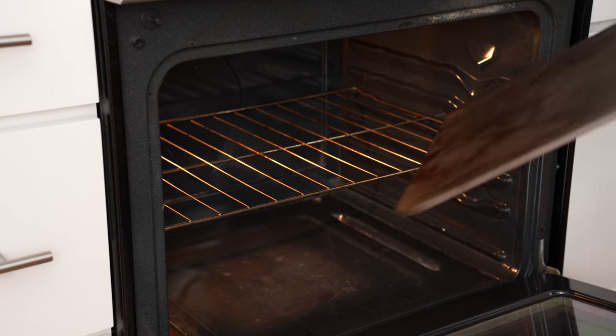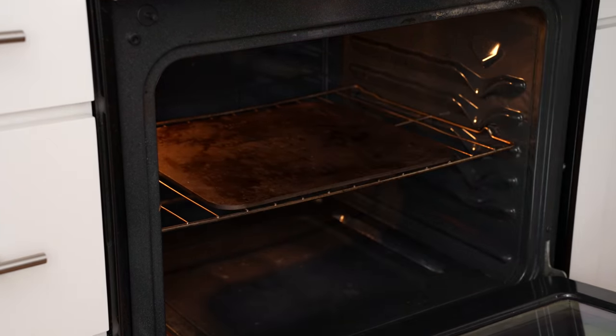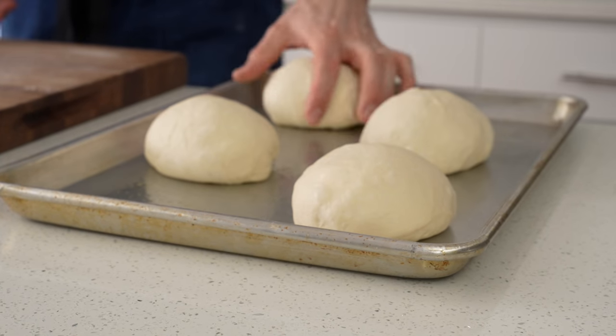Inside the oven, I've got a rack at about the midpoint, and on top of that I'll load my pizza steel. Since this video is a lot more about how to build pizzas and not exactly how to make pizza dough, I'll briefly show you how I got the dough to this point.